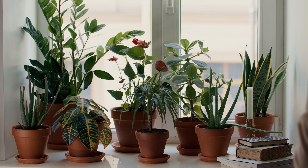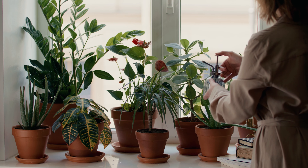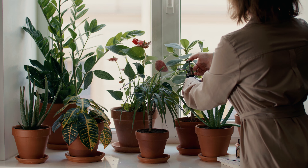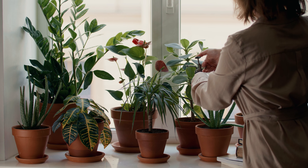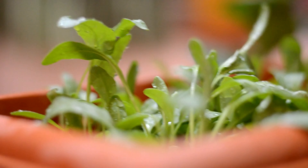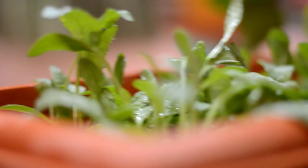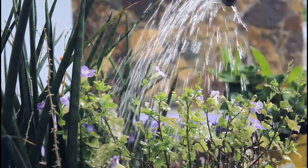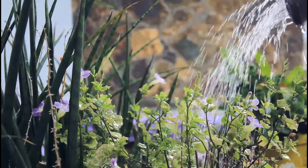Place the trays or pots in a warm and sunny spot, such as on a windowsill. Keep the soil moist and check daily for seedlings to emerge. Once the seedlings emerge, you can remove the plastic wrap. Make sure the seedlings receive enough light, but avoid direct sunlight to prevent burning. Continue to water the seedlings and make sure they do not dry out.